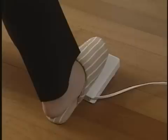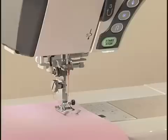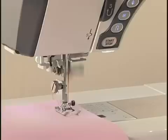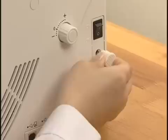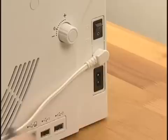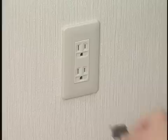The Memory Craft 12000 is equipped with a two-way speed control for sewing. You can use either the foot control or the start-stop button to operate the machine. Before connecting the machine to the power supply, be sure to turn the power switch off. If you plan to use the foot control for ordinary sewing, insert the plug into the machine socket. Connect the power supply cord by inserting the plug into the machine and power outlet, then turn on the power switch.